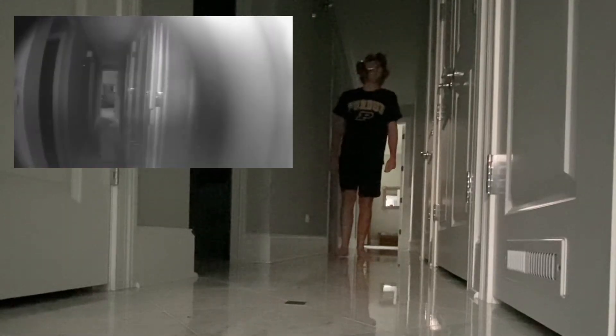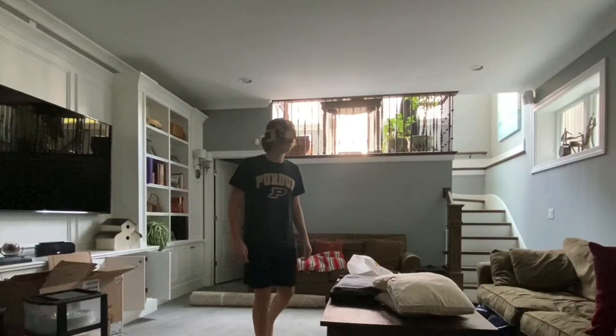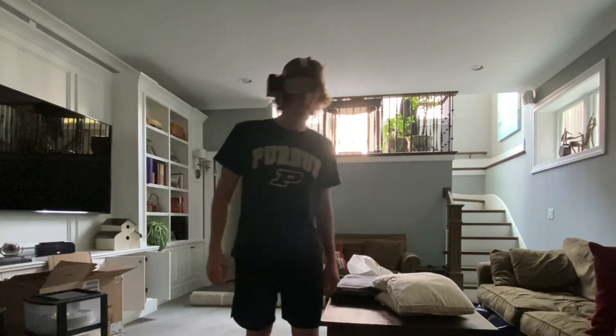As you can see, the makeshift night vision goggles did a pretty decent job of helping me navigate through dark rooms, although I was still walking slowly as to not bump into any unseen obstacles. I conclude that the first prototype of my DIY night vision goggles are a success.